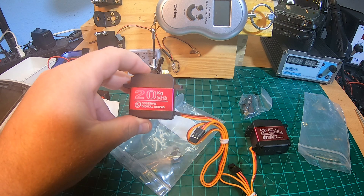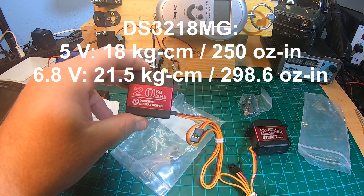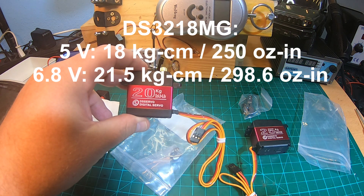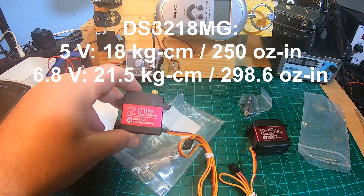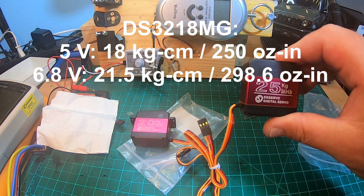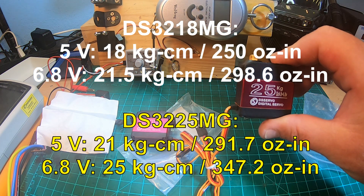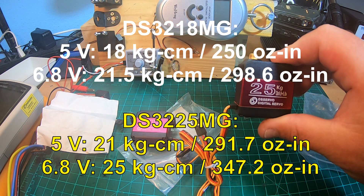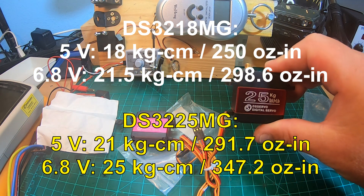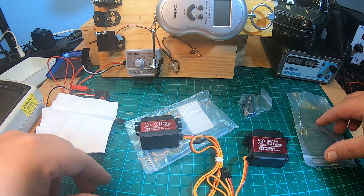The DS3218MG is rated from 4.8 to 6.8 volts. At 5 volts it will push 18 kilogram-centimeter at 0.16 seconds, and at 6.8 volts, 21.5 kilogram at 0.14 seconds. Both are waterproof. The DS3225MG is rated from 5 to 6.8 volts, 21 kilograms at 5 volts at 0.15 seconds per 60 degrees, and at 6.8 volts 25 kilograms torque.